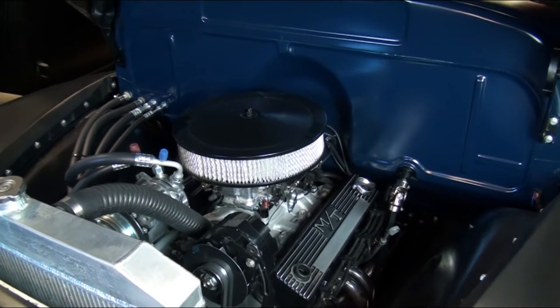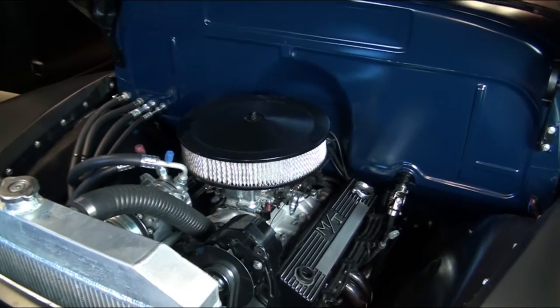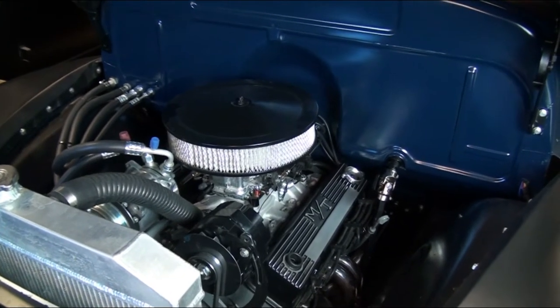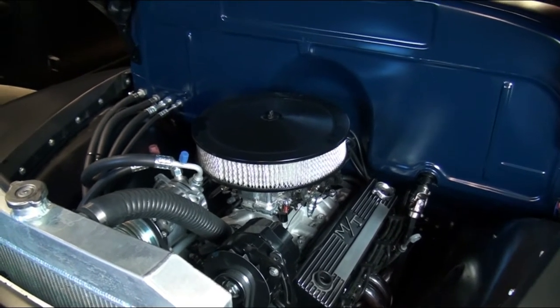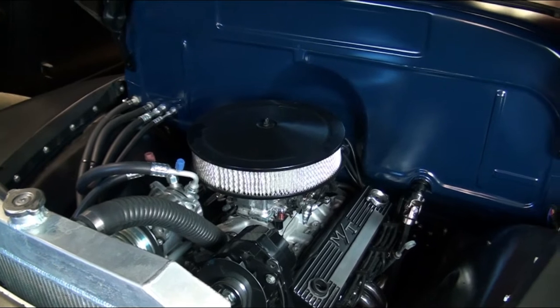We've had a number of questions about the engine compartment on our '53 Chevy pickup, so I thought I'd shoot another video just showing some of the specifics, hopefully answering some of those questions.